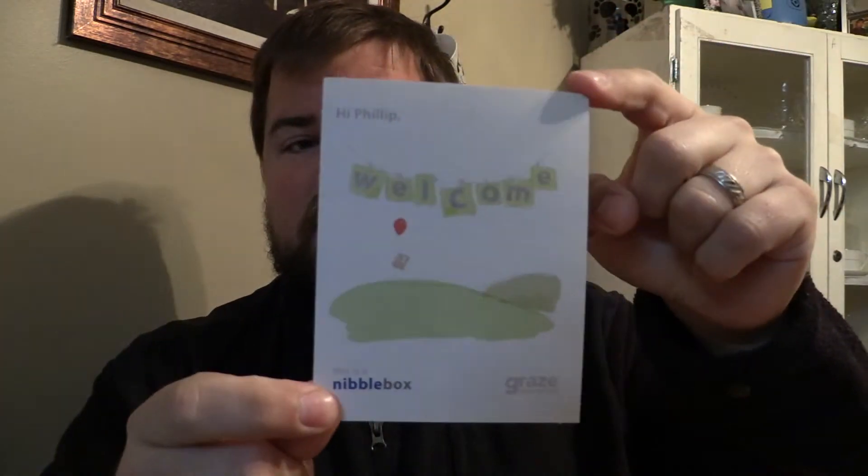We'll choose one of those and try in a minute. But let's get back to this — a welcome card. It says: 'This is a nibble box. Welcome. Hi Philip.' Welcome to Graze. 'Here are a couple things we'd like you to know. Graze is all about healthy snacking, so we think it's best to keep your box close at hand. That way you can beat those 3pm junk food cravings with the perfect portion of something that will taste good and do you good. As you snack, you can rate your favorite foods at graze.com/rate. It only takes a few minutes and it's the best way to make sure you get the boxes that are just right for you.'